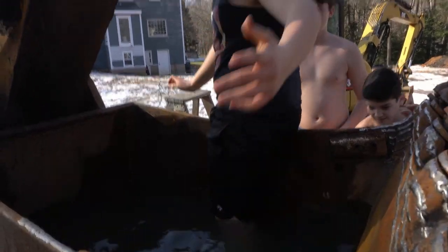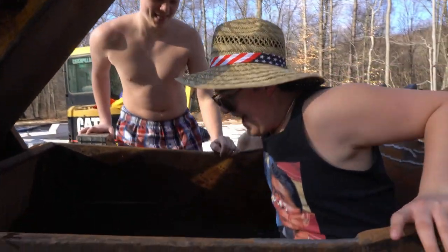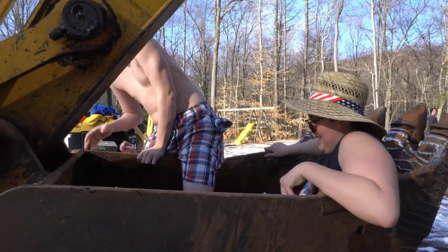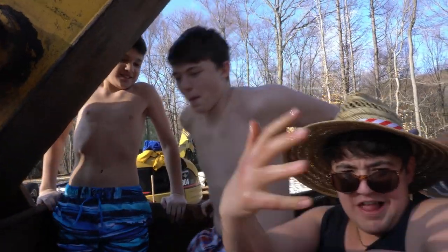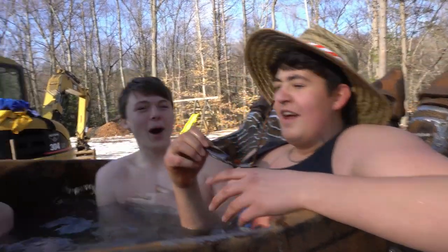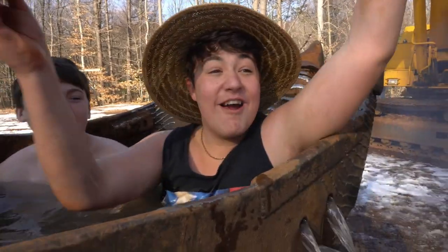It feels like an actual hot tub! Oh, let's go. Is it warm? Yeah! Here we go, get in here boys. Oh my god, it's like too hot, vlog. You gotta give a like for this — this is probably the craziest, most awesome thing we've ever done. Oh wow, I'm loving it. Wow, this works. It works!